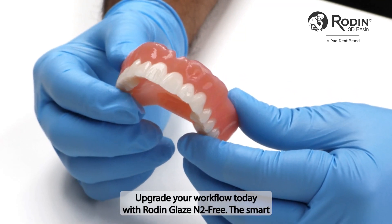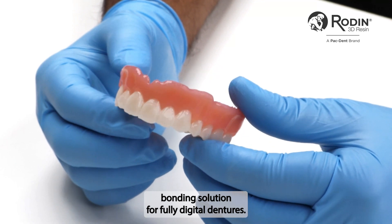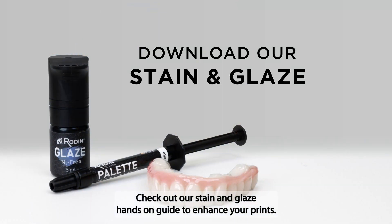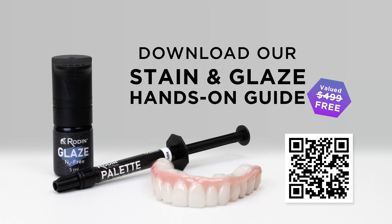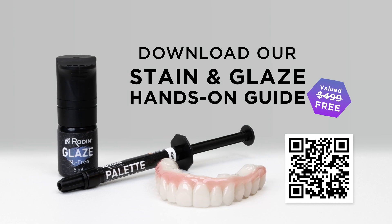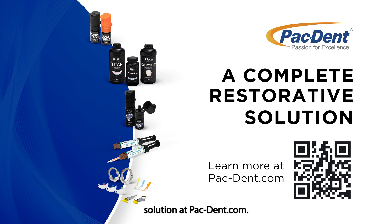Upgrade your workflow today with Rodin Glaze N2 Free, the smart bonding solution for fully digital dentures. Check out our stain and glaze hands-on guide to enhance your prints, and explore the complete restorative solution at pacdent.com.